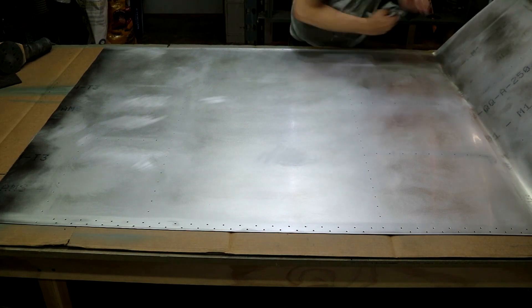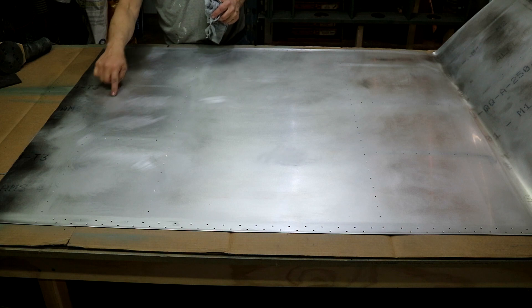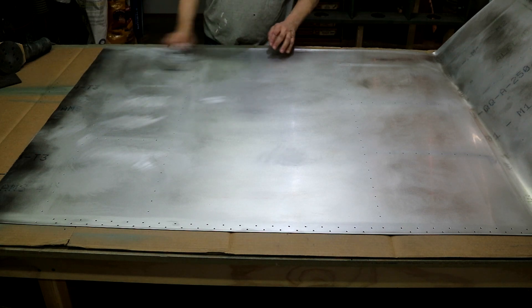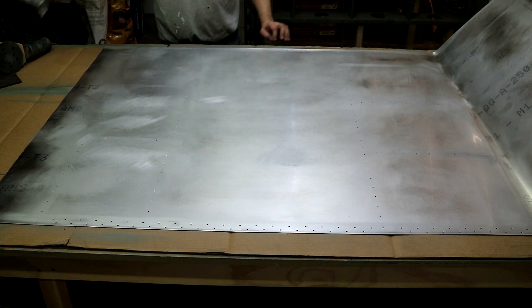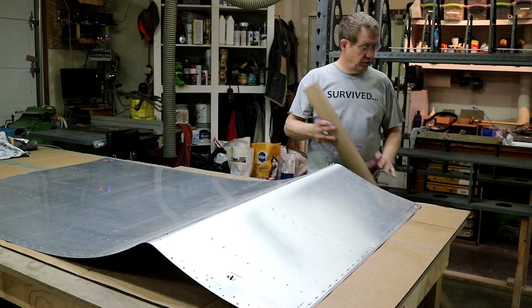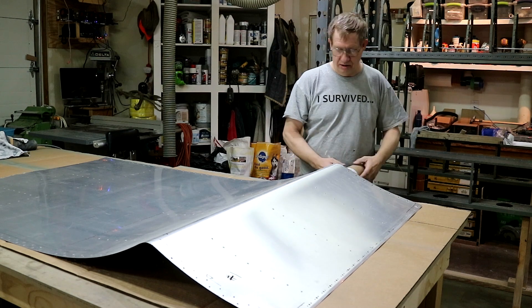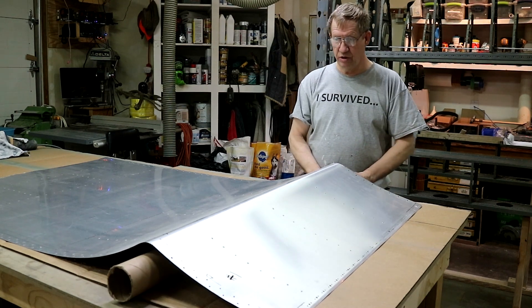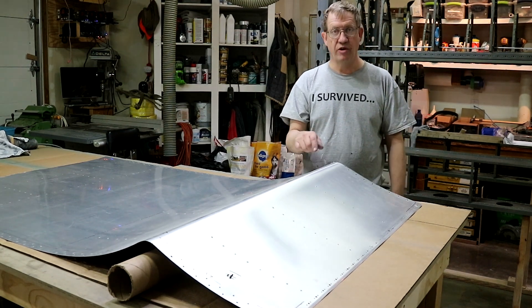This side is ready to be primed — I'll just prime down the rivet lines, not the whole thing. Before I do that I'm going to turn it over, take the plastic off, deburr all the holes on the other side, and dimple it. I'm going to put this cardboard tube underneath — if I lean on this or push down I don't want to crinkle the sheet, because I did find out the hard way that you can.